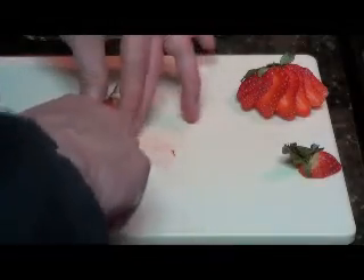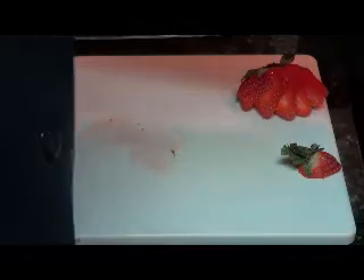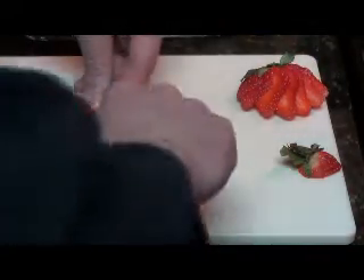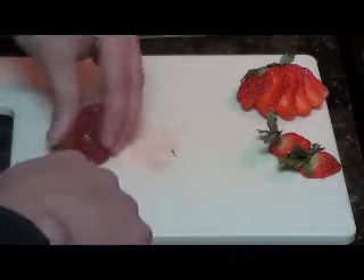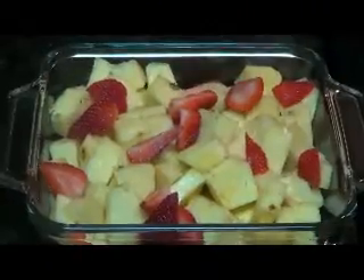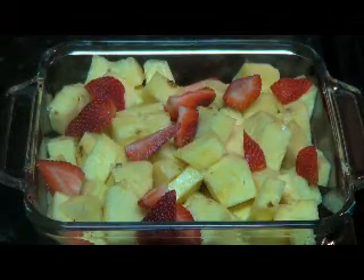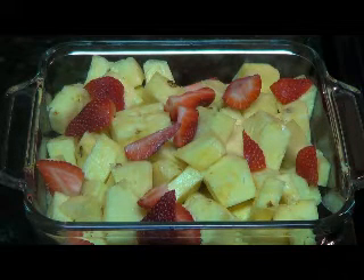Get some little strawberry pieces here. So here we have our pineapple that we diced up from an earlier video. So now we're going to go ahead and we've thrown our diced up strawberries there, little strawberry pieces.